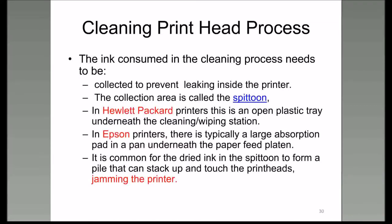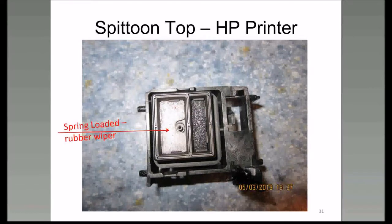Sometimes if you get too much ink inside the spittoon, it can stack up and touch the printheads as they move across that area, actually clogging up the printheads because they're tiny holes—not even as big around as a human hair. Let's take a look at a picture of a spittoon out of an HP printer. There's a spring-loaded rubber wiper that wipes across the head, and right next to it is the spittoon—this is where you dump ink.